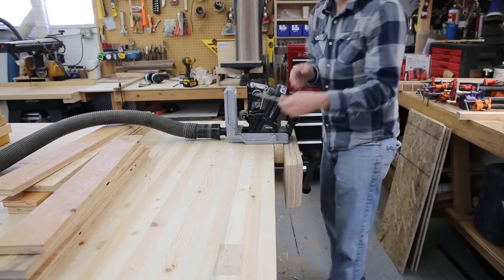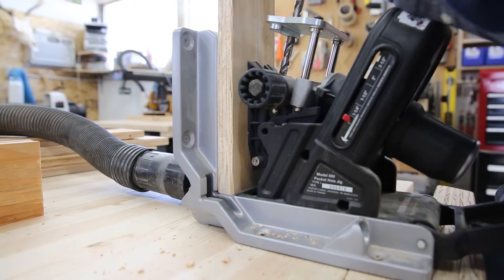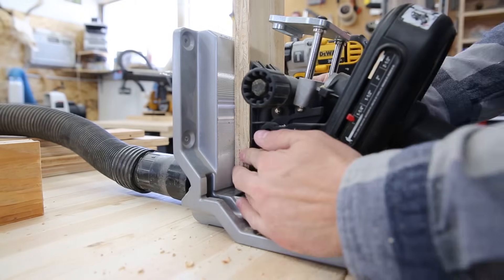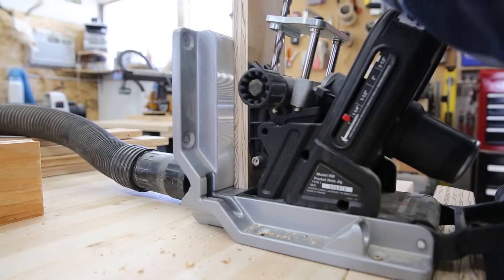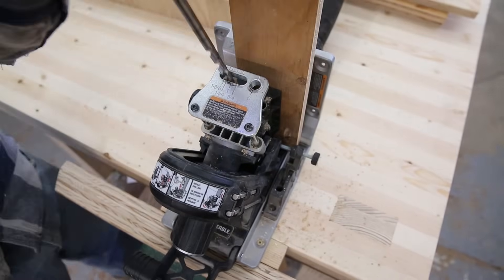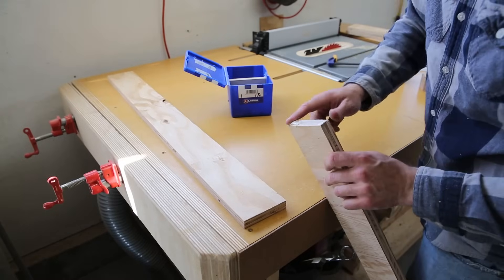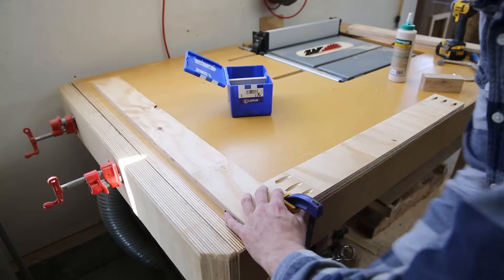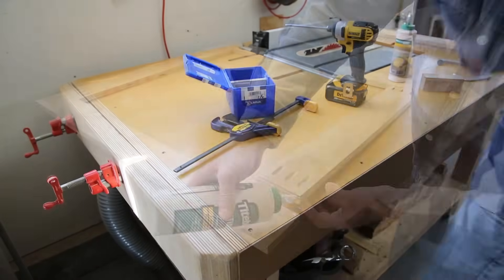I drill three pocket holes in the ends of each of the shorter face frame pieces. I get lots of questions about this pocket hole jig — I bought it a few years back and I love it. This is the Porter Cable 560 quick jig for anybody who's wondering. They pretty much thought of everything when they built this. Using the flat top of my table saw workstation I glue and screw all the butt joints together and end up with two 34-inch square frames.